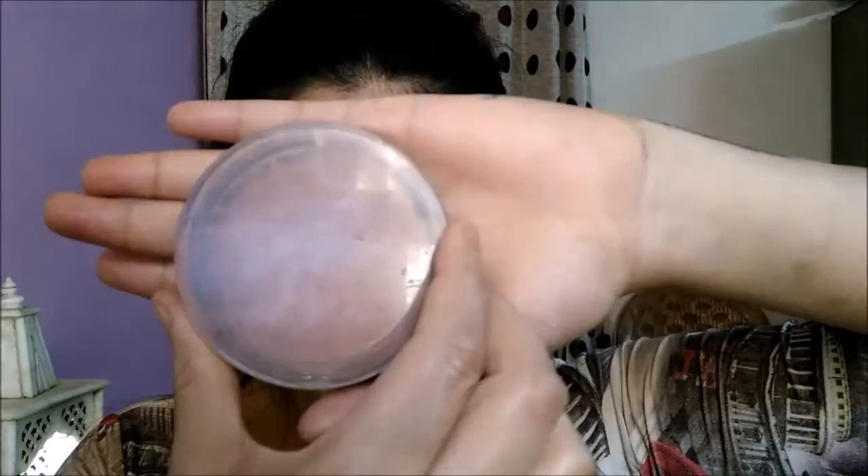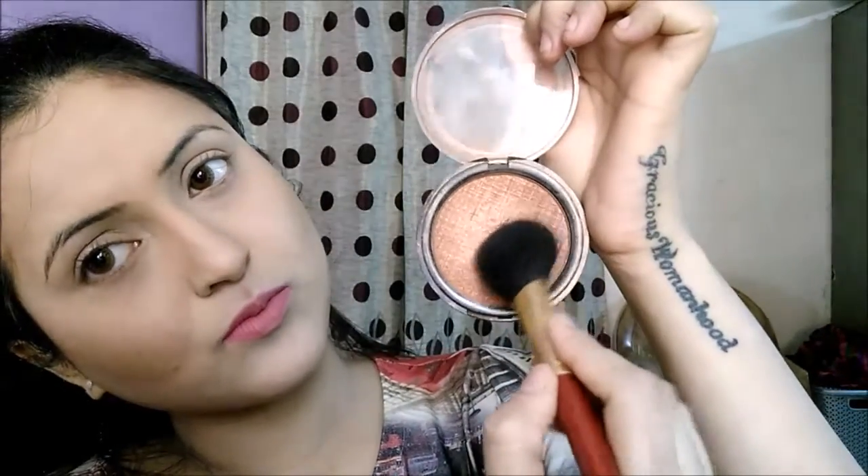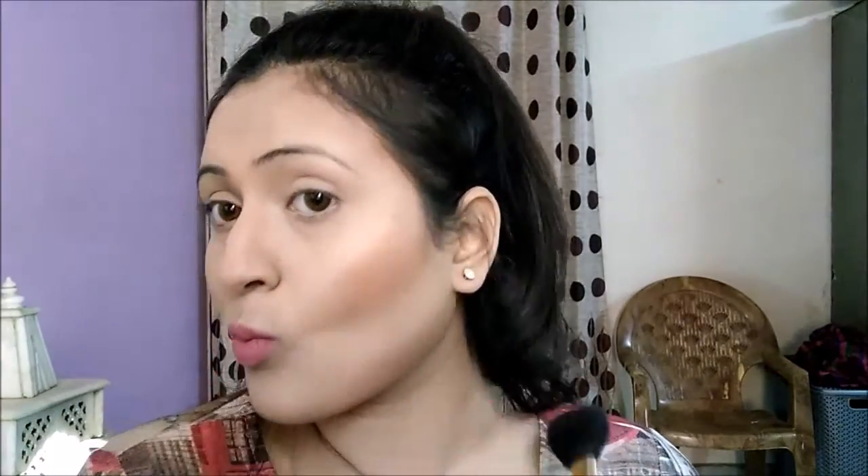Now to set my contour I'm going to use this Lakme bronzer — it has two shades, so I'm choosing the darker shade. With my Vega angle brush I'm going to take the darker shade, dust off the excess powder, and set the contour, applying it to all the places where I just contoured. Then again with the YBB makeup perfecter I'll just set everything — this is the perfect last step to get that flawless base.